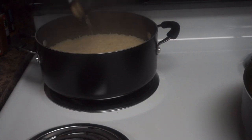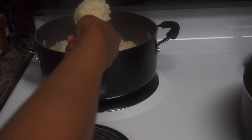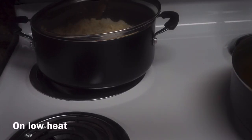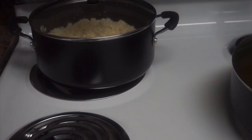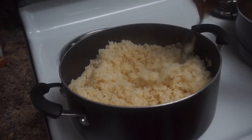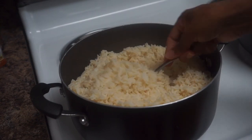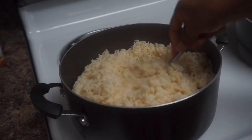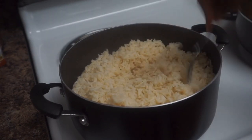The rice has been steaming for 15 minutes and I'm fluffing it to see how it's coming along — it's coming along great. I'm going to cover it and allow it to dry down for another 10 minutes and then the rice is complete. The rice is all done — it came out nice, fluffy, and shelly, just how I like it.